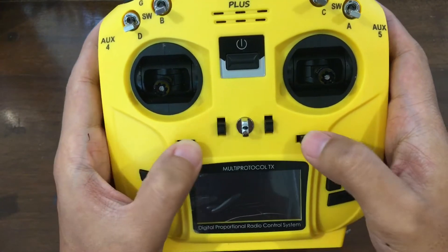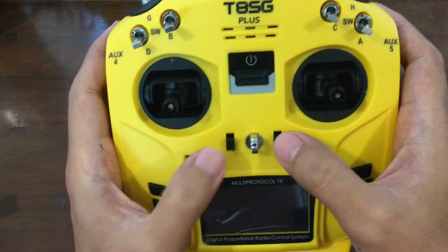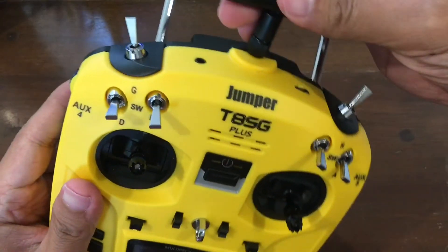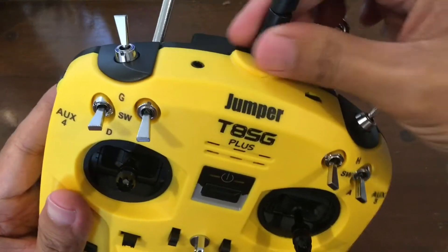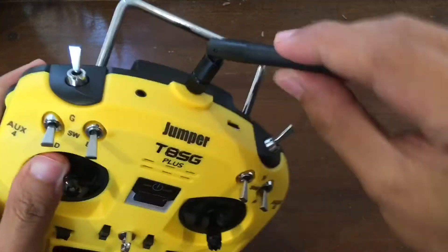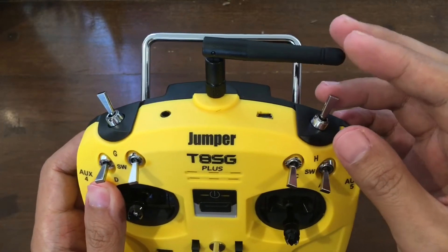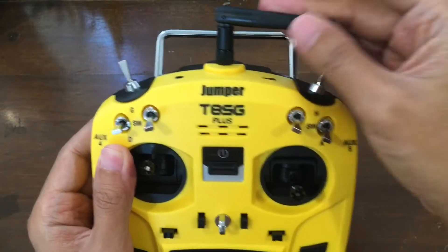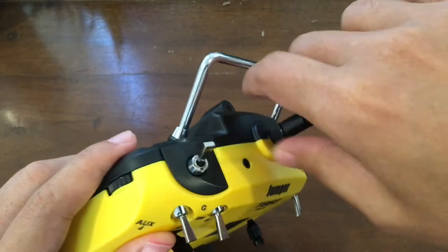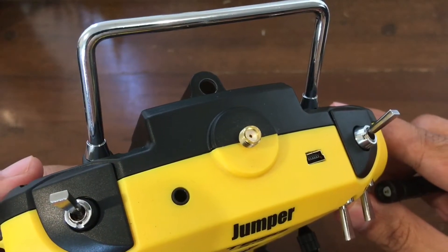Trim buttons — these are new to me, because my Flysky i6s doesn't have trim buttons. And it's got an external antenna. That's amazing.